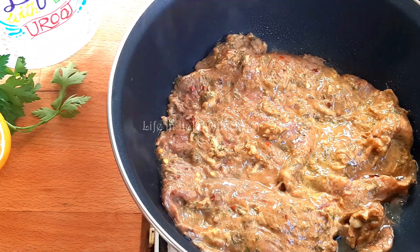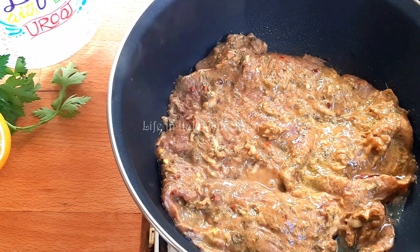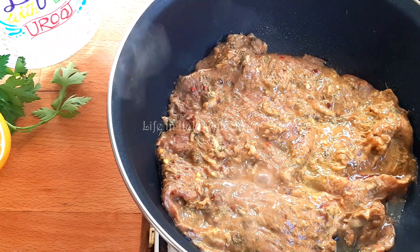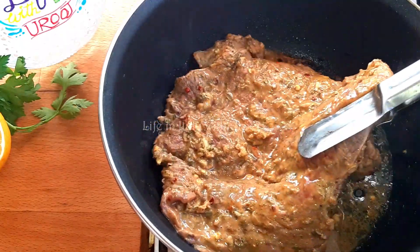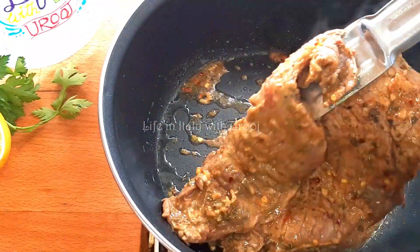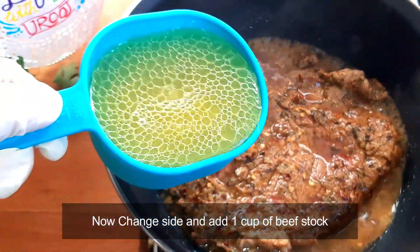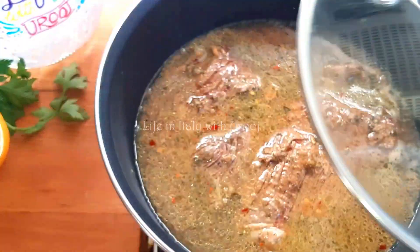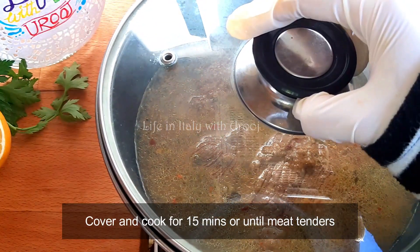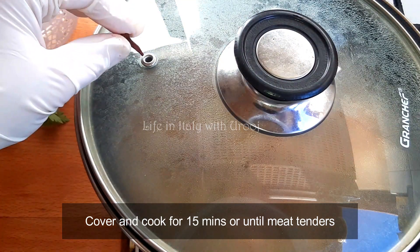I'm not even a beef lover myself, but when I ate these beef burgers, I really enjoyed them. With Eid coming up, I thought I'd share this with you all. After five minutes, we flip the beef to the other side. Then we'll add one cup of beef stock — which is beef broth. Now we cover it with a lid, and if your lid has any hole, close that too. Cook it for 15 minutes.